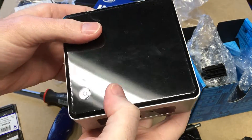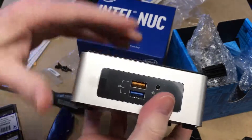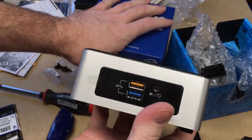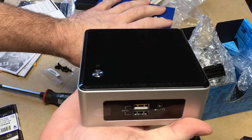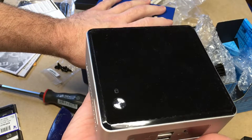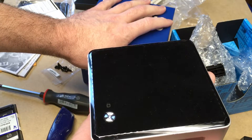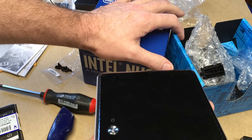So that's the unboxing and build of the Intel NUC in my low-power series. I'll put a link in the description to a playlist as I add more videos utilizing this. If you have any questions, please leave them in the comments. If you like this video, please click like, and if you haven't already, I'd love if you could subscribe to my channel. Thanks for watching.